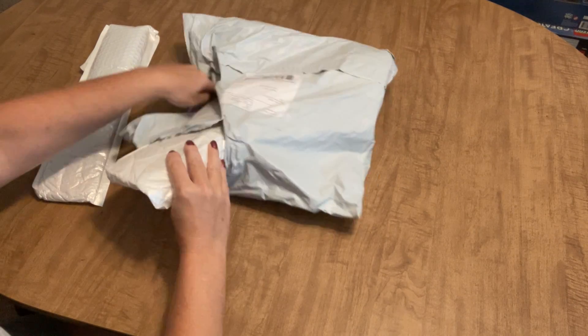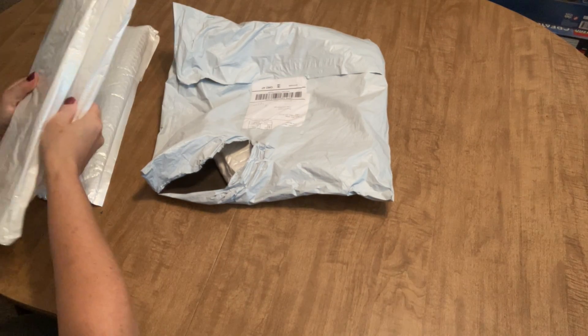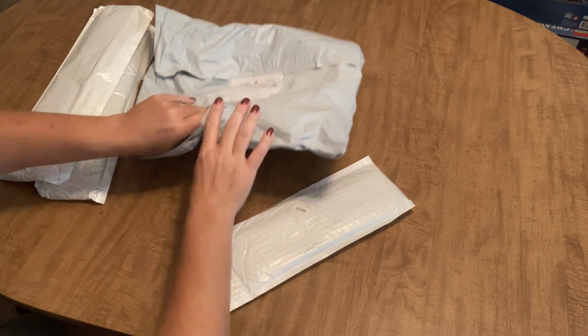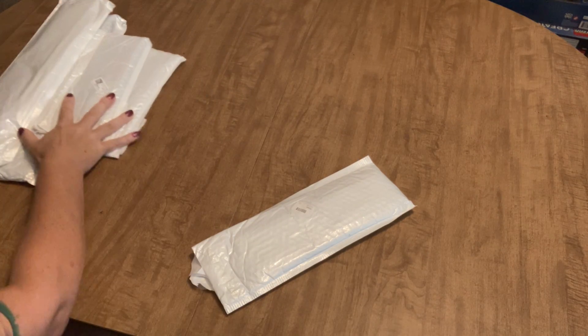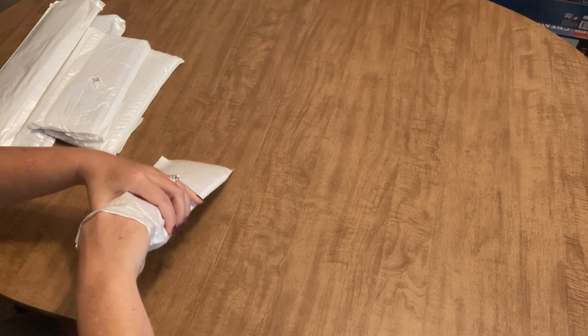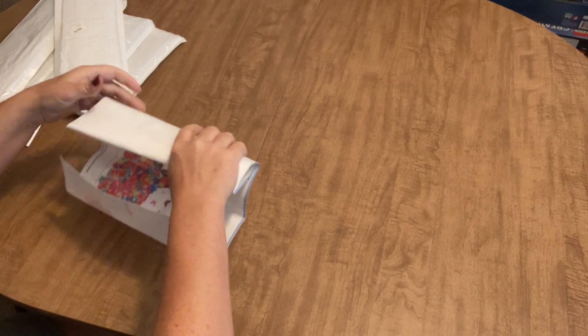We'll start with the smaller ones. There are a few smaller ones and a couple of larger ones. We've got five things in here, so this shouldn't take us but a hot minute. I ordered a few things and I tried to get a little bit of a variety of things.